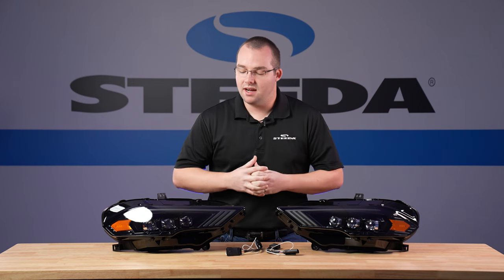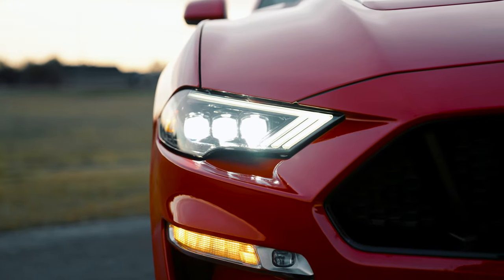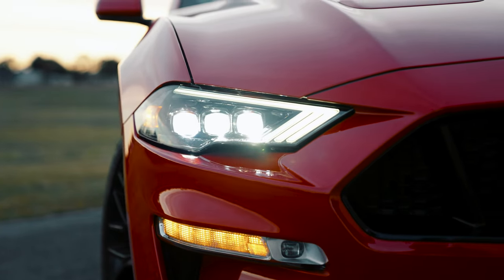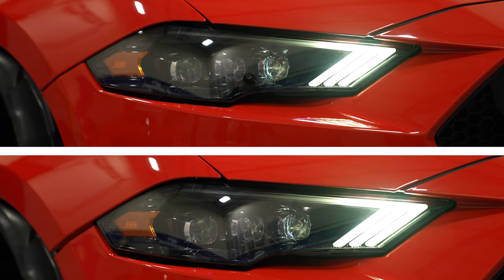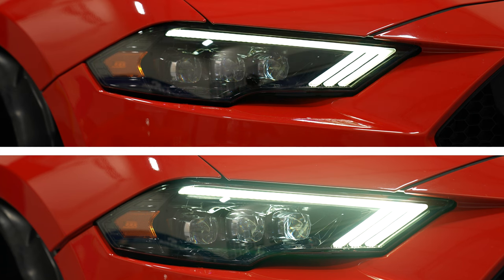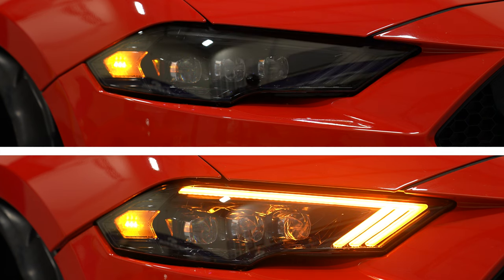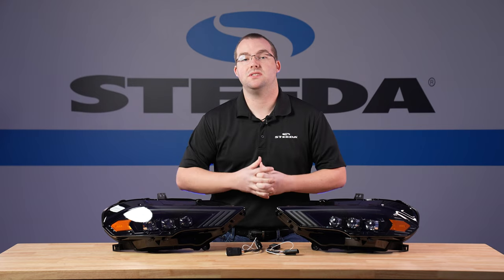These headlights truly have unique styling given that they have the triple ice cube projector headlights and unique tri-bar styling, so it still has that signature tri-bar look that we all know and love with Mustang. You have the option to either run white like the regular factory DRLs or amber full-time. You also have sequential LEDs for the amber turn signals. These headlights are SAE and DOT compliant with that UV protectant coating.